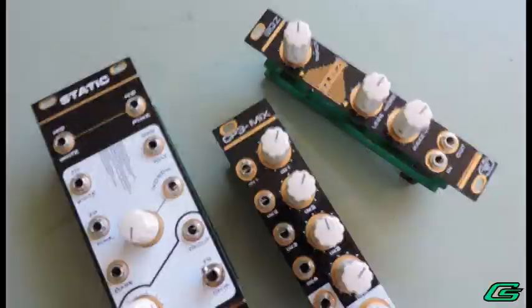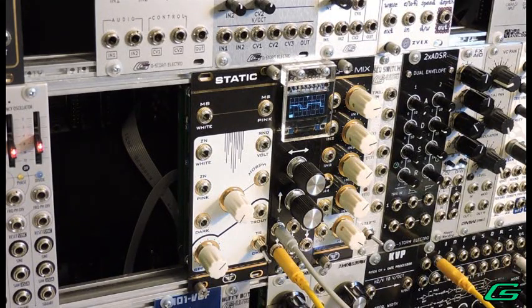Today I'm looking at the DIY Static. First I'll talk about what it is and audition the raw sounds, then I'll make some patches, and last I'll offer up a summary of my objective opinions. Static is a noise source with a variety of flavors to choose from. There are a lot of interesting things you can do with noise — percussion, sound effects, chip tune, random signal generator for things like sample and hold, just to name a few.